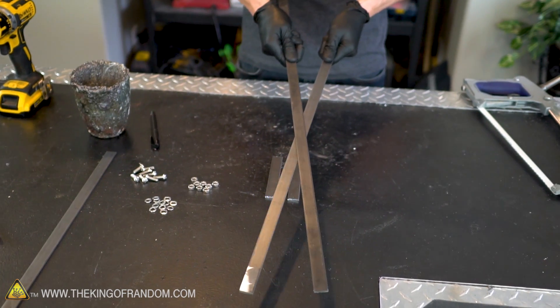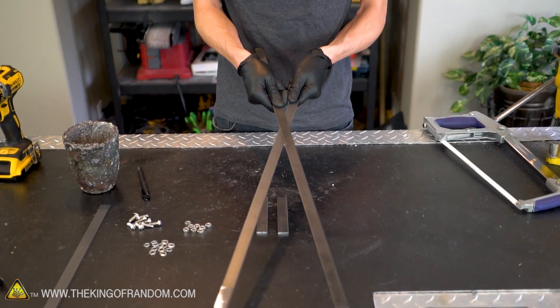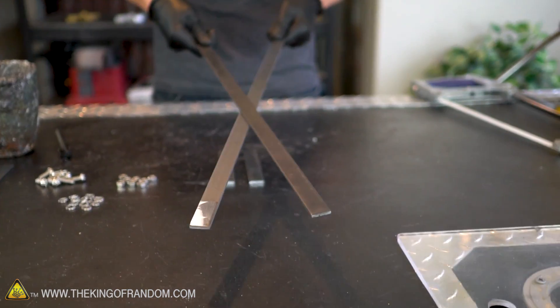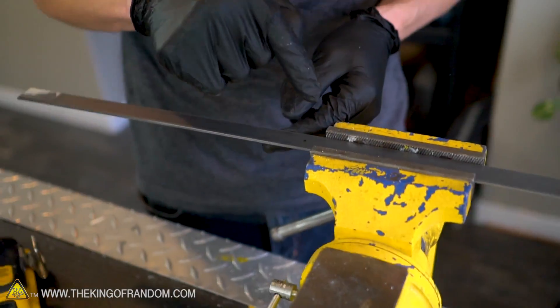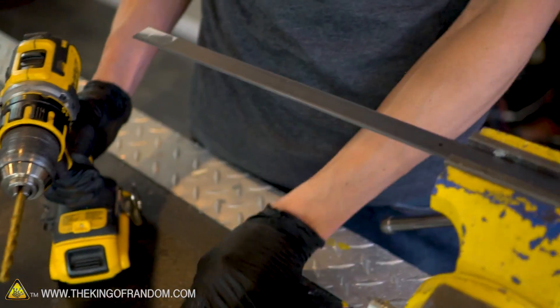Let's put our scissor hinge pretty much in the middle. There are advantages to having it higher or lower — if it's lower, nearer to the crucible, it's easier to hold pressure to lift it up out of the forge; if it's higher up, we have more space to fit around a larger crucible. So putting it right in the middle is a good middle ground. The hardware we have is 1/4 inch bolts, so I have a 1/4 inch drill bit. Since I don't have a punch, I'm going to use a smaller drill bit first to put a little divot into the steel, then switch back to the 1/4 inch bit.